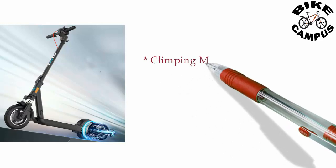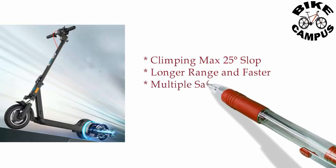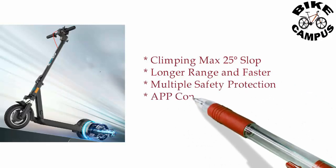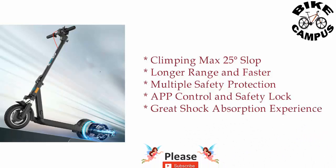Climbing max 25 degrees slope, longer range and faster, multiple safety protection, app control and safety lock, great shock absorption experience.